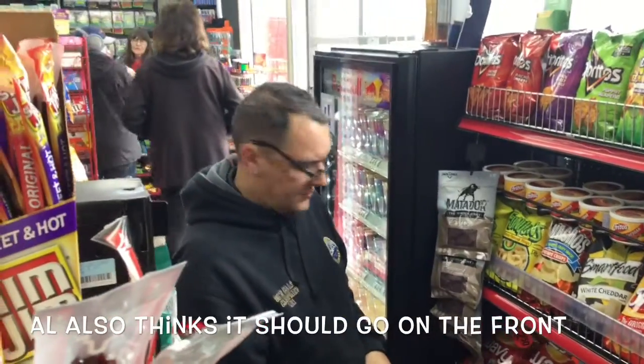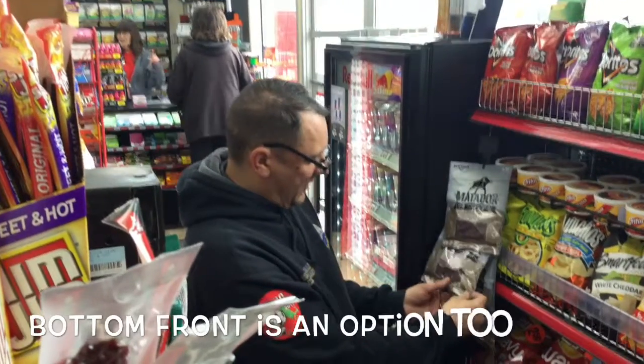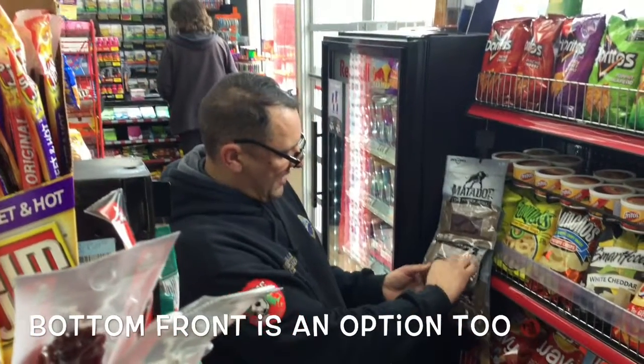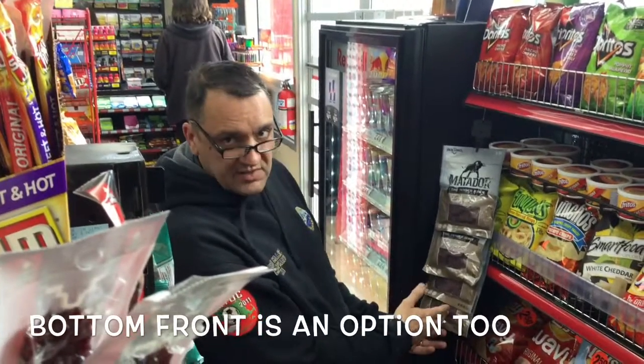What about if it was right at the bottom of that bag, too? Would that be another option? Yeah, that would be a good idea as well. Instead of having it behind, if you put it underneath, this way you can see it when it's hanging.